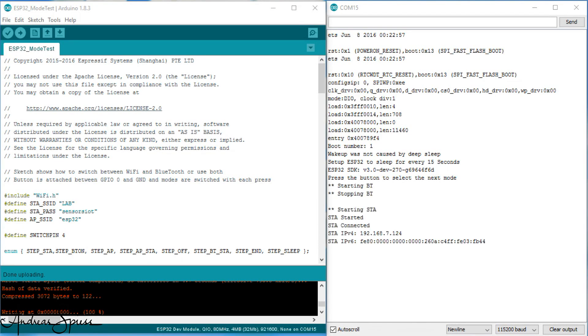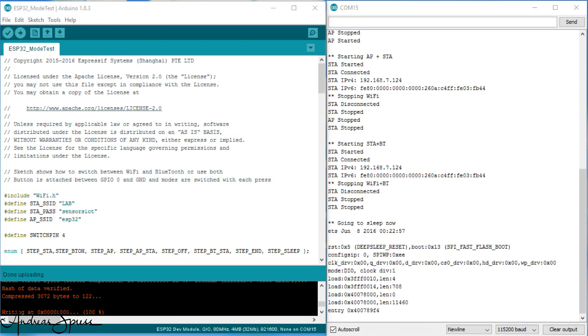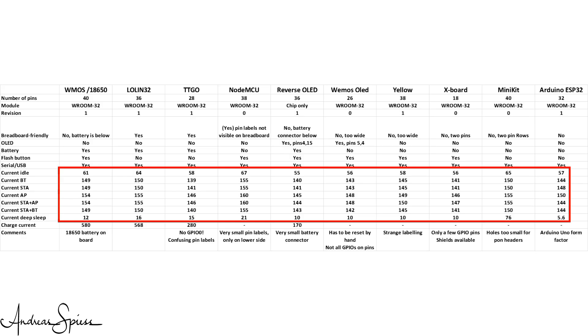I wrote a sketch to measure the current in the different modes of the chip — you find a link in the description. It toggles through different modes and you can use a USB tester to measure the currents. I used the boot button as a toggle switch, connected to GPIO0. The different currents measured are similar for all development boards with USB-to-serial connectors and status LEDs. In the idle state without Wi-Fi, they consume around 60 mA. If Wi-Fi is enabled, between 140 and 155 mA. If you enable Bluetooth together with Wi-Fi, the average current is a little smaller. If we put the ESP32 to deep sleep, these boards still draw around 12 mA, which is disappointing.